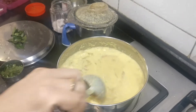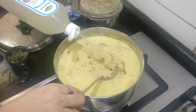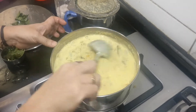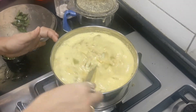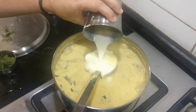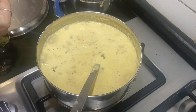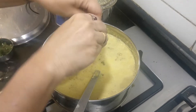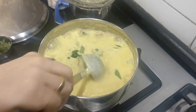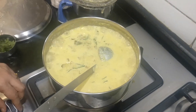Now our avial has come to a nice boiling consistency. Just going to add some coconut oil — about one to one and a half tablespoon. That is the actual flavor of the avial; adding coconut oil is compulsory. I'm also adding some fresh curd. There is no seasoning — it's just the fresh coconut oil and then some chopped curry leaves. Adding curry leaves and coconut oil enhances the flavor of the avial.